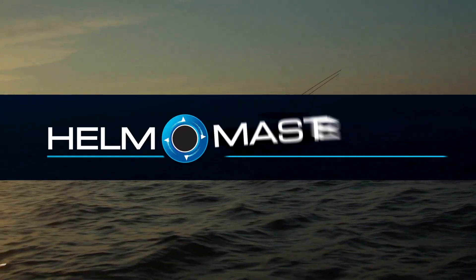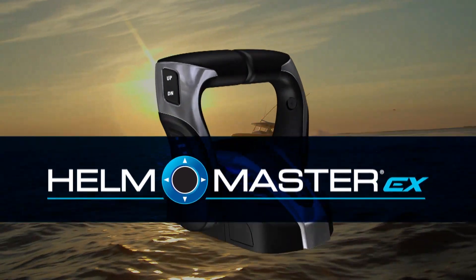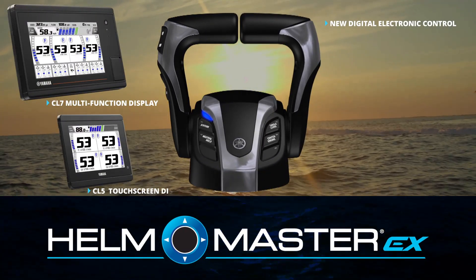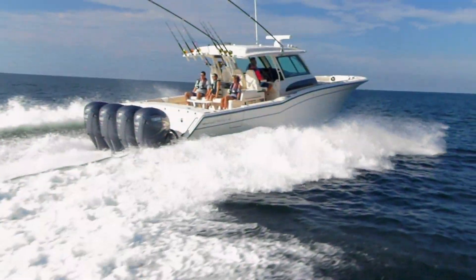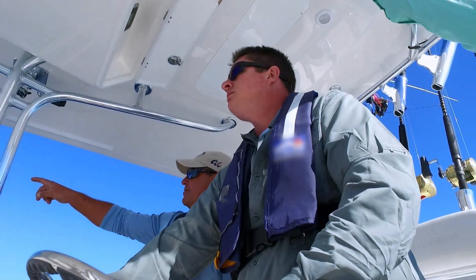The next generation Helmmaster EX Integrated Boat Control System Digital Electronic Control has been designed to work seamlessly with the new Helmmaster EX Control System. This design was initiated to create a new digital baseline from which other elements of the Helmmaster EX could interact flawlessly as functions and capabilities were enhanced.